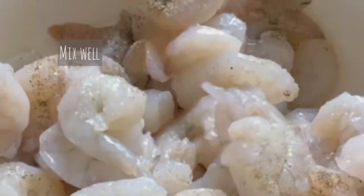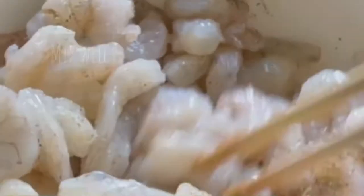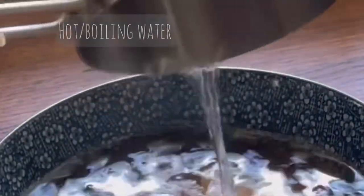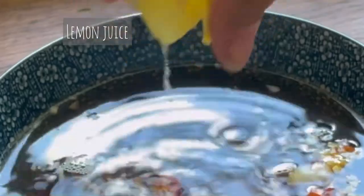The last part of our prep is to make the Vietnamese fish dipping sauce, or nước chấm. In a bowl, mix together sugar, fish sauce, some boiled water which helps dissolve the sugar, some minced garlic, and if you want an extra spicy kick, some fresh chilies and lemon juice. You can store any extra sauce in the fridge for one to two weeks.